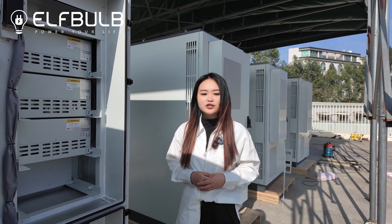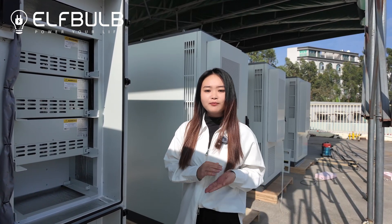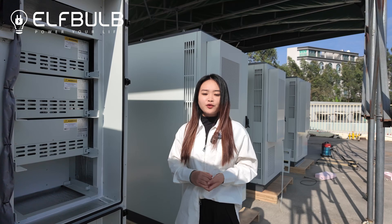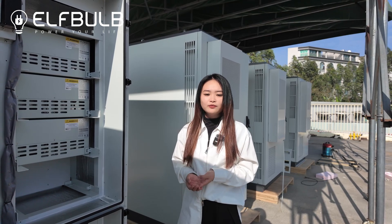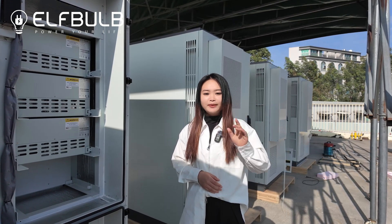We have a very professional engineer team. So if you have any demands for your factory or hotel or island, you can just contact us. We will send you the professional solutions. Bye-bye.